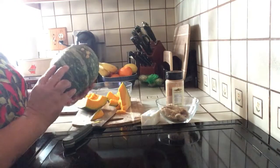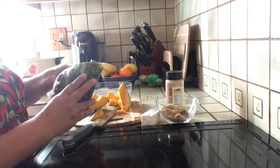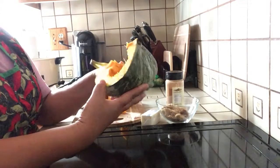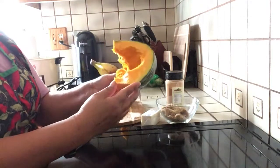Hey beautiful people! How are you guys doing today? I would like to show you and share with you how to cook a kabucha. This is a Japanese pumpkin. It's so easy to cook it.